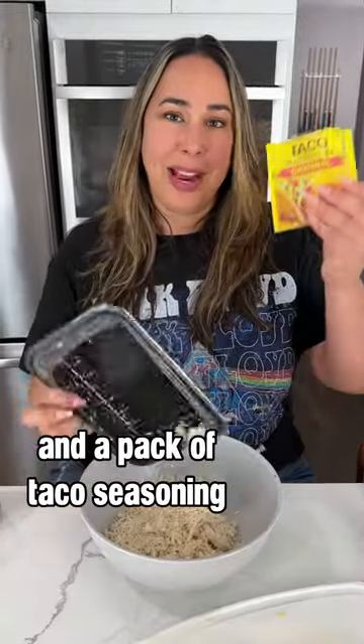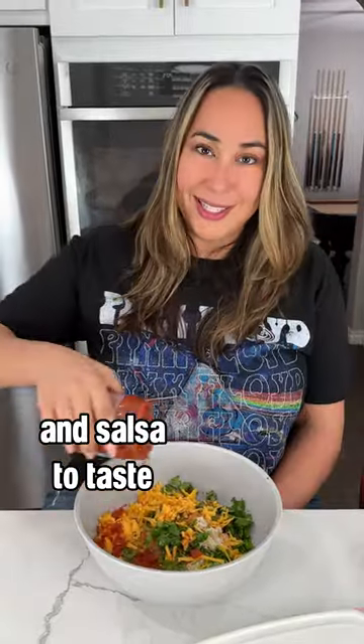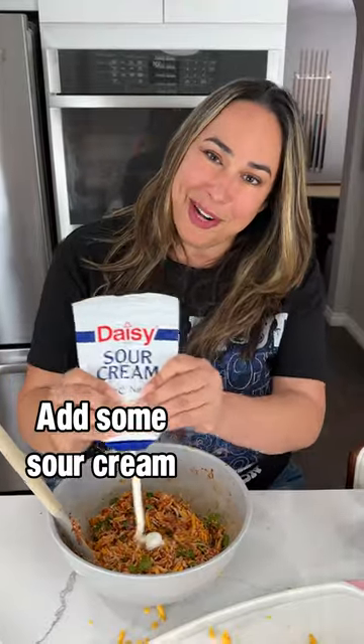We're gonna combine shredded chicken and a pack of taco seasoning, cilantro and shredded cheese, and salsa to taste. Mix it all up. Add some sour cream.